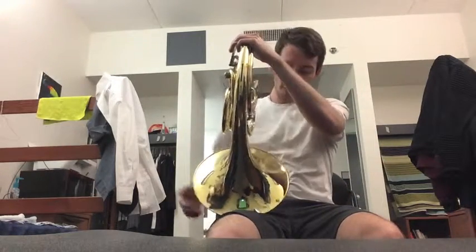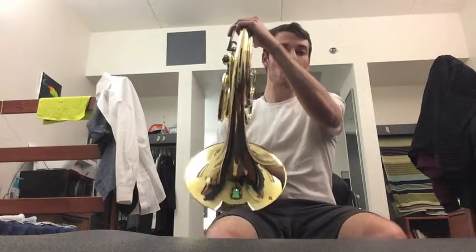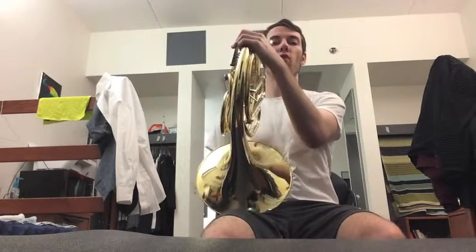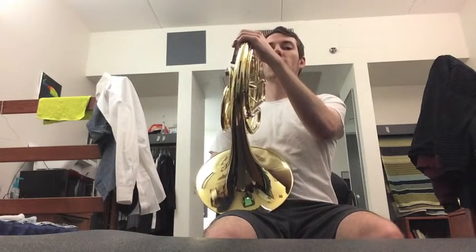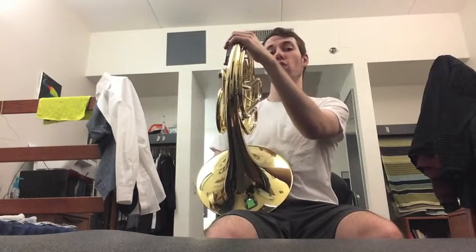When you bring the instrument up, most of the weight should be resting on your leg. The bell would be resting on your right leg — for some people it might be more forward, for others a little more back. When you bring the horn up to your mouth, it should be comfortable so you're still sitting up straight and it just touches your mouth. You're not going to the mouthpiece — it's coming to you.